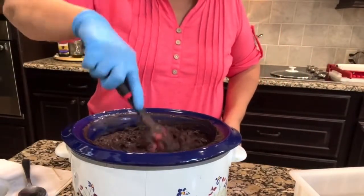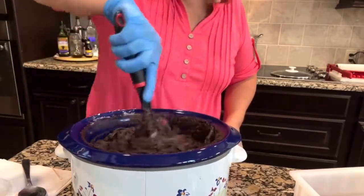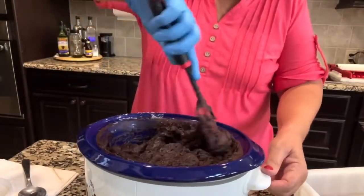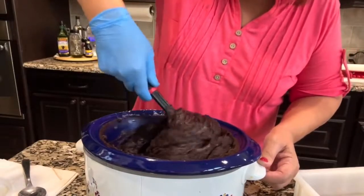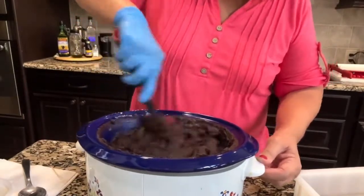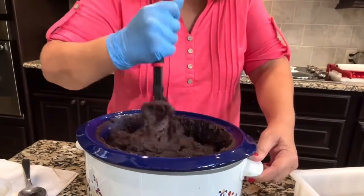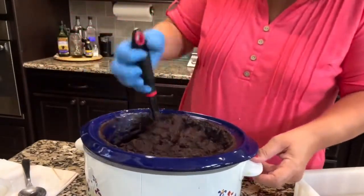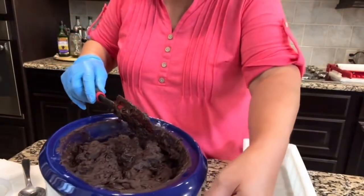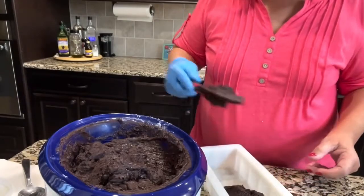That took about 30 minutes, maybe a little less. Trying to get the bottom scraped. I think we're pretty good.